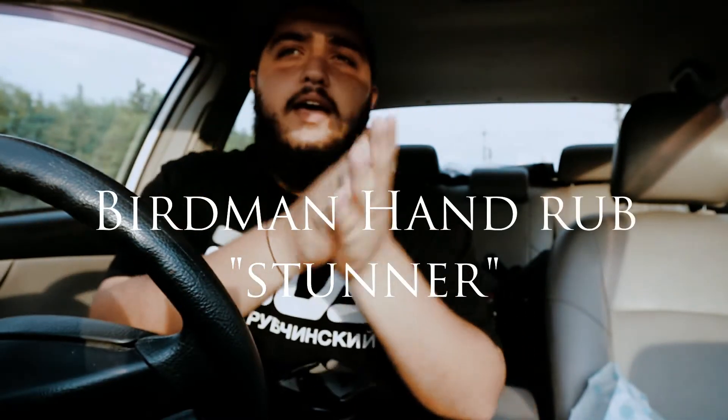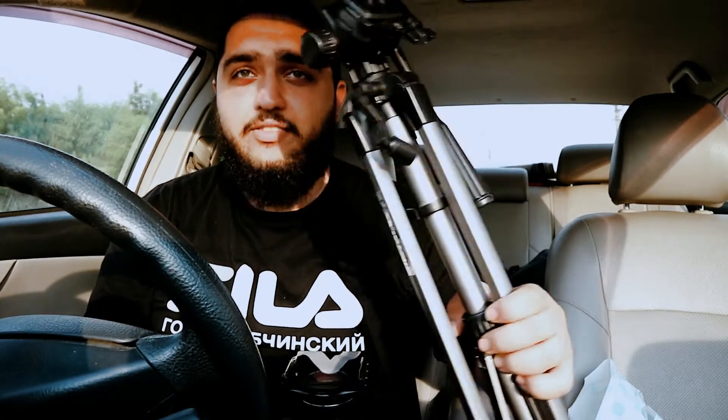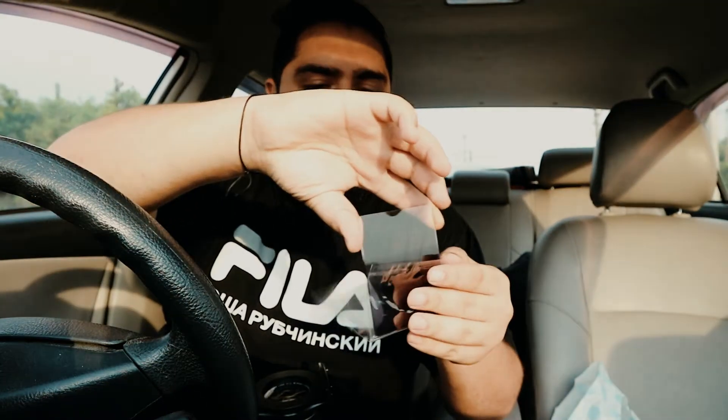The other thing you need is a tripod. You definitely need a tripod. It turns out this particular glass isn't correct to use right now because the sun is much stronger and the light is super intense.